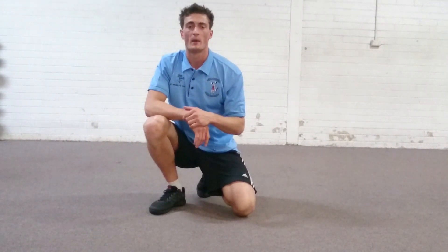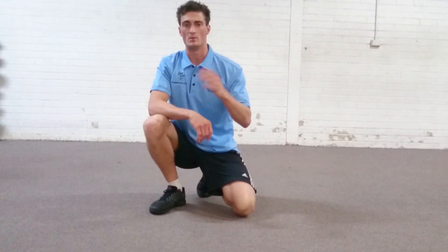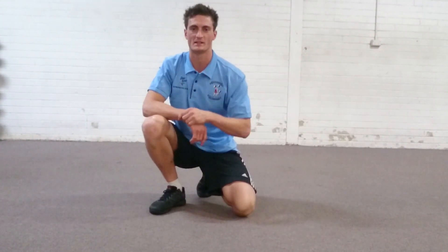Strengthen your lower back, guys. Prevent those low back pains. Make sure it's strengthened to hold the load of your body when you move and exercise through the day. Thanks for watching — see you next time. Bye.